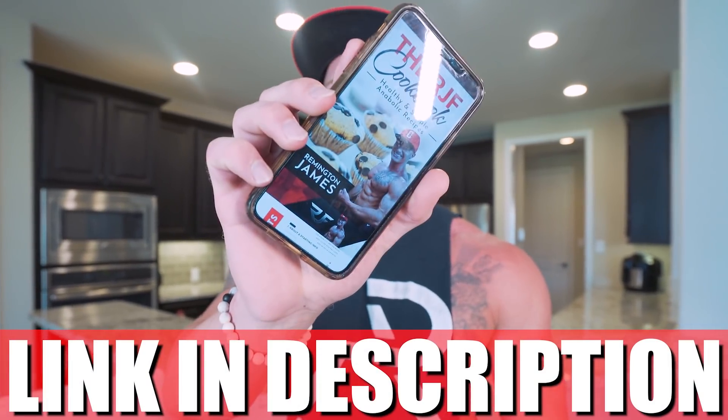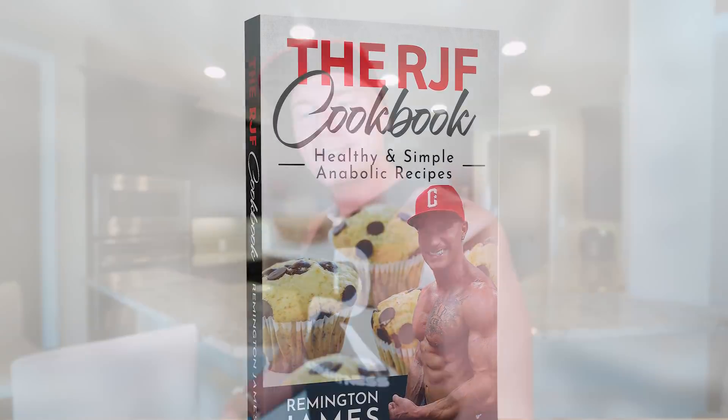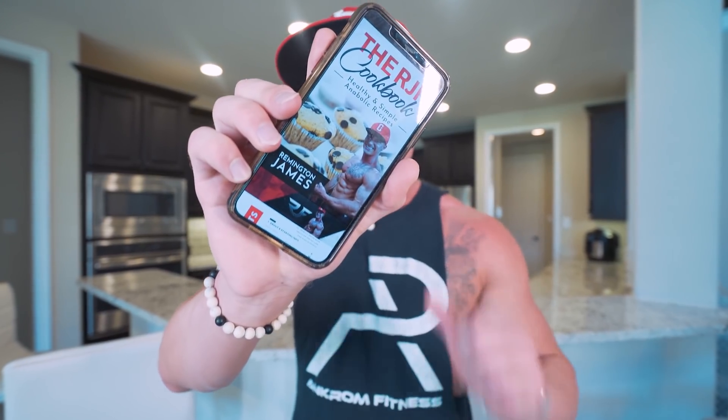And if you want the ultimate pool party physique diet guide right in your pocket, check out the RJF Anabolic Cookbook. Every one of my recipes in here broken down with step-by-step instructions, the macros, the calories, everything you need to succeed. I really believe if you follow what I put in here, do it, don't make excuses, and work hard, you can have the body you want. Hit that link in my description to check it out, and you get it one time, you get every future recipe I have for free.